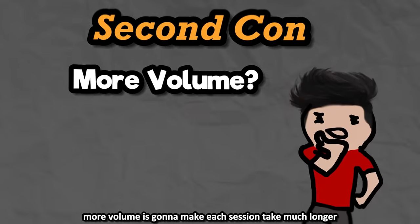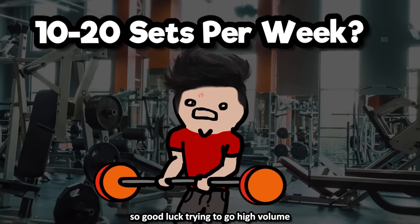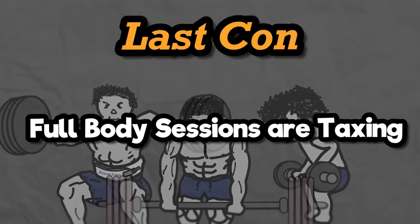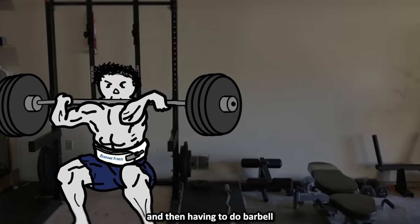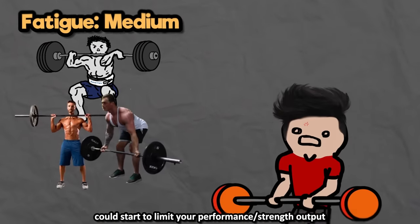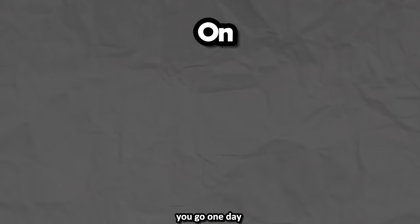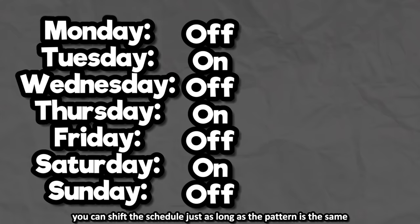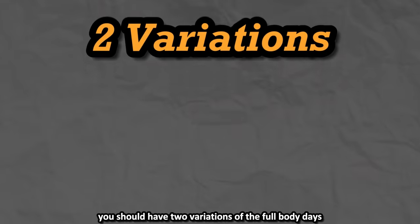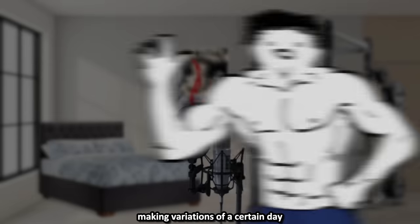Second con: trying to add more volume makes each session much longer. Even just one extra set per exercise adds up to 7-8 total sets in the workout, so high volume is tough. Sessions are already long by default. Last con: training your entire body repeatedly can become too taxing. Getting close to failure on 405-pound deadlifts is inherently more taxing than when you could only do 225, and then having to do squats and other heavy compounds right after can limit your performance. The last pro and saving grace is time efficiency — you only go 3 times a week, giving you 4 days off. Here's a conventional schedule: one day on, one day off, one day on, one day off, one day on, then two days off. You can have two variations of the full-body day alternating each session.